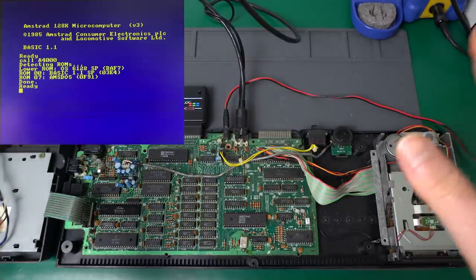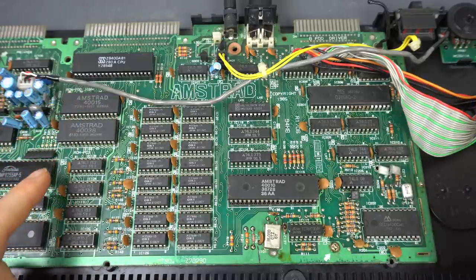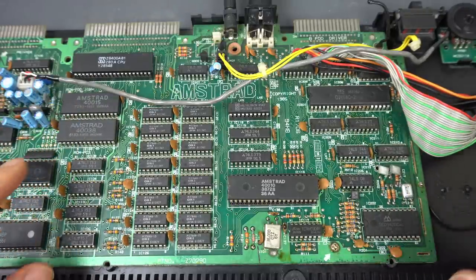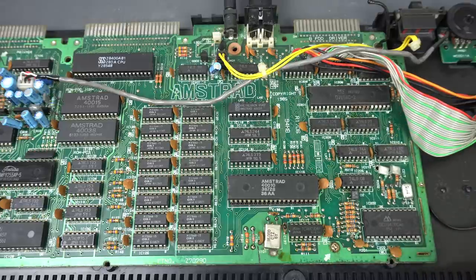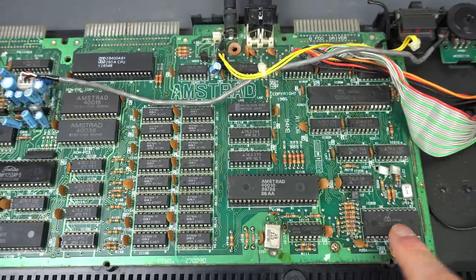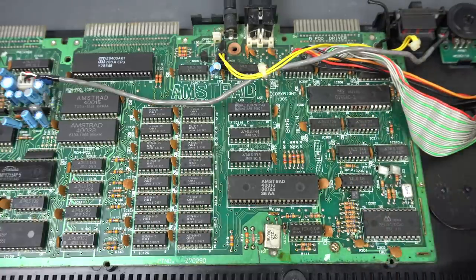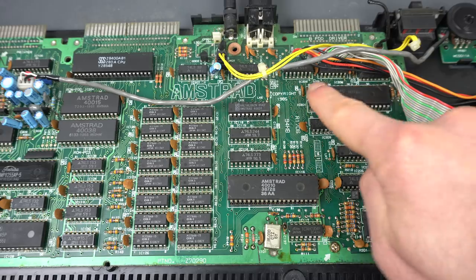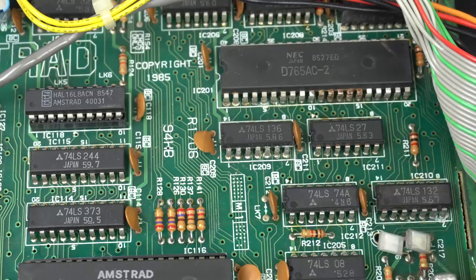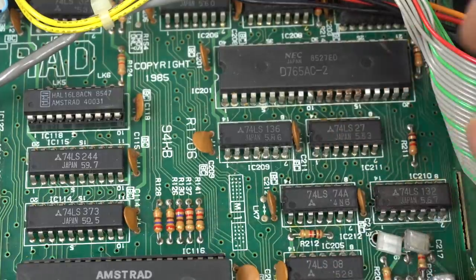So whatever problem we're getting here, it's not because the ROM is corrupted - we can go look elsewhere, and we didn't have to desolder anything. There are multiple parts of the computer involved in controlling the floppy disk drive. Obviously we have the ROM itself, but the main one is the floppy disk controller, and also a data separator plus some discrete logic around it. And I noticed that there is some corrosion around the floppy disk controller.